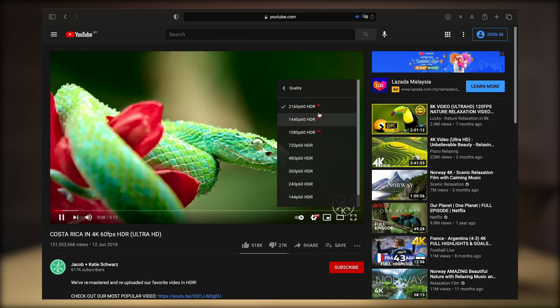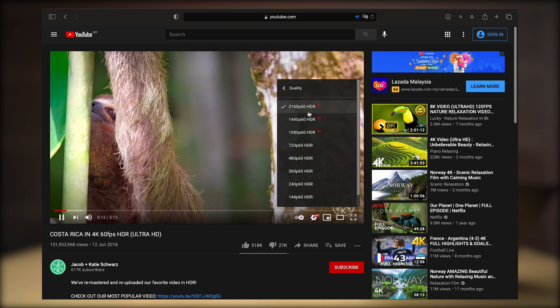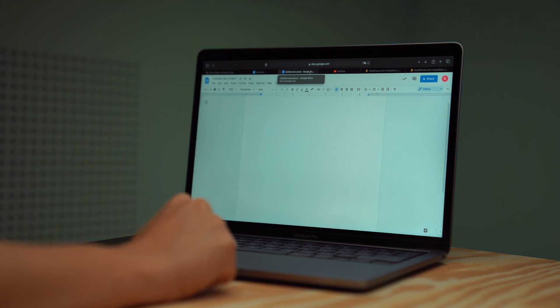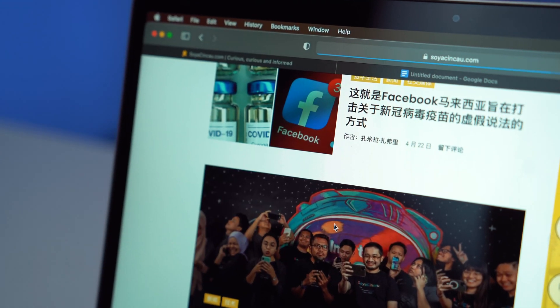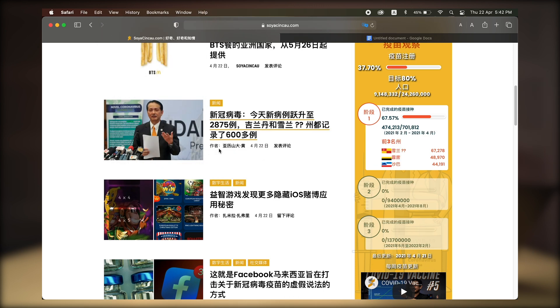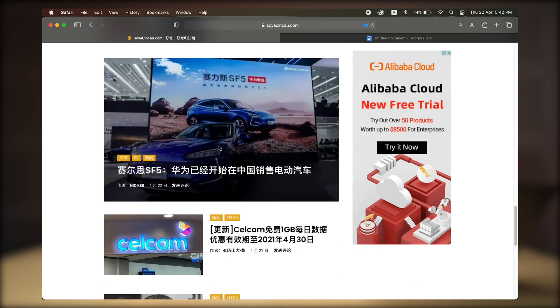macOS Big Sur has the biggest impact on the native Safari app. You can now watch 4K HDR content on both YouTube and Netflix, which wasn't possible on Catalina. There's also Favicon, which lets you see a preview of a web page when you hover your cursor over a tab. Safari also has translation tools supporting English, Spanish, Chinese, French, German, Russian, and Brazilian Portuguese. To translate a page, click View and then select Translation, and Safari will process and display the translated page.